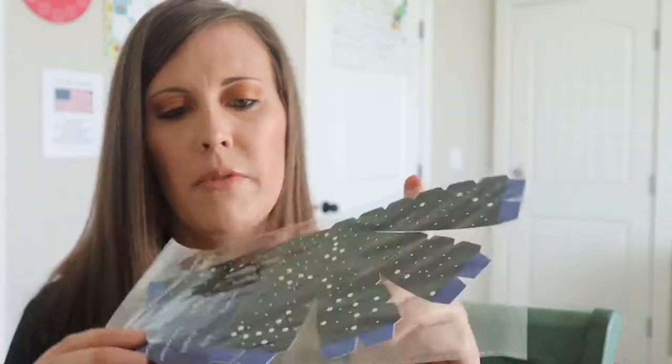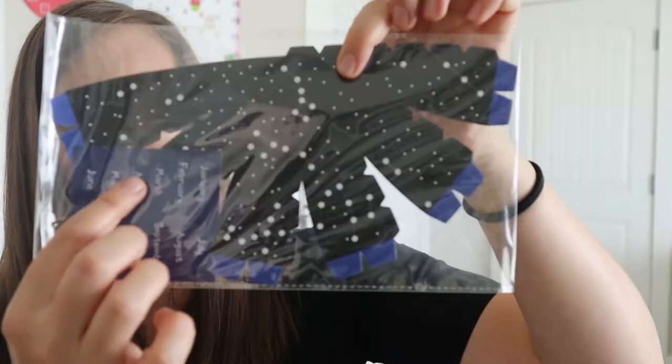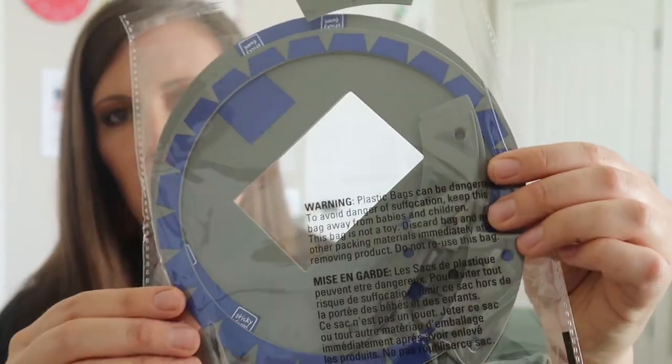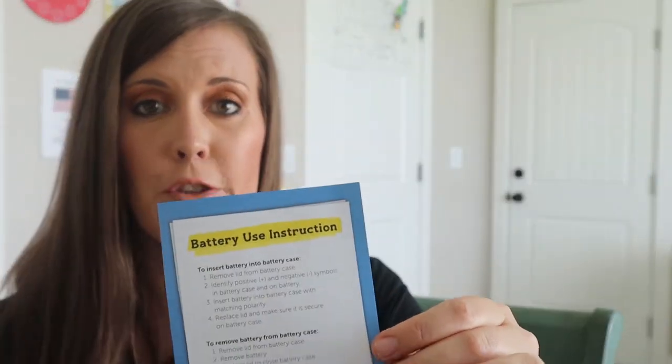And then the top of our dome is what this looks like, and it has the months listed over here. Then we have some more pieces for our dome that we're going to be making. And then some battery use instructions. So that's everything in this box, and it looks very exciting and it'll be so fun to put together.